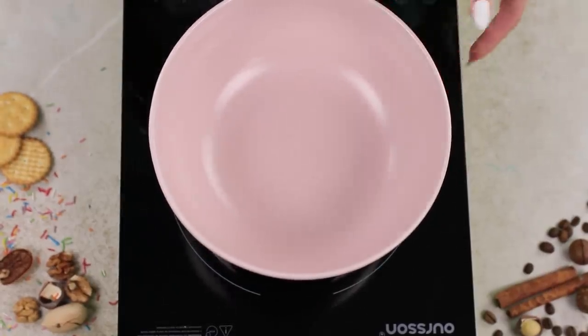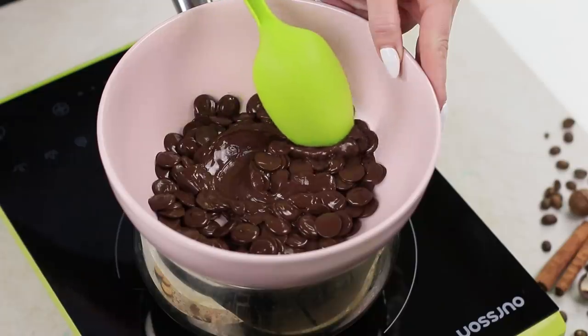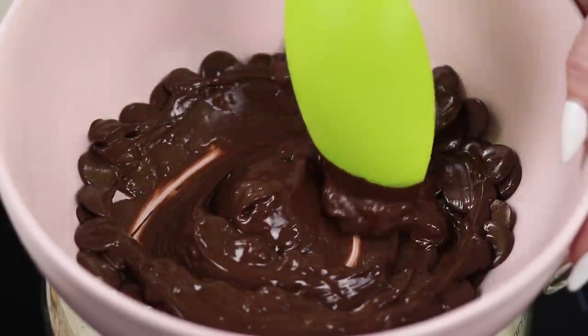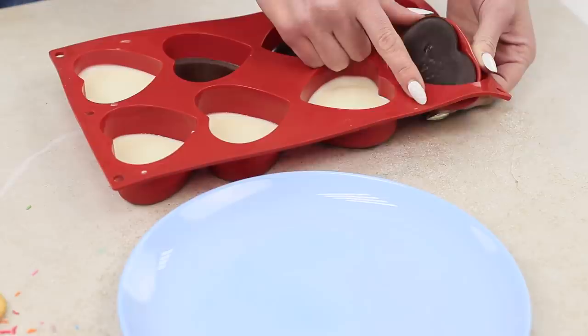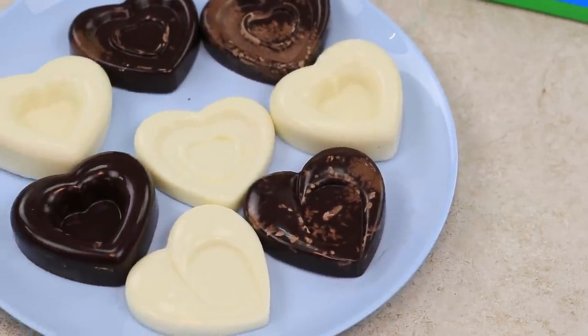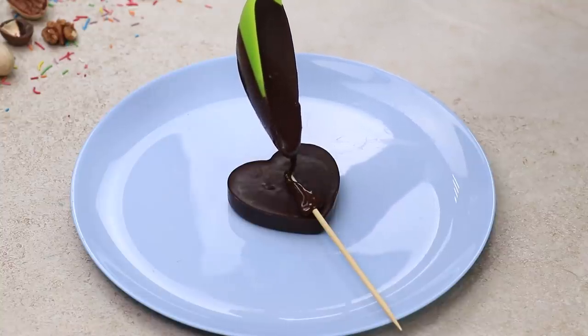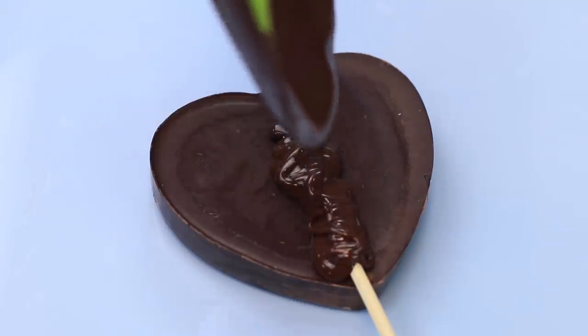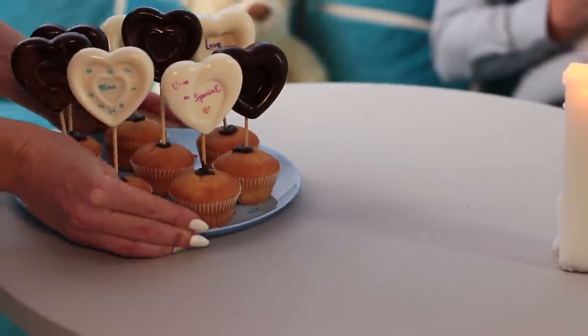Next up is another romantic idea! Place a deep bowl on top of a pot with boiling water and pour chocolate chips in it. Melt the chocolate over the water bath and mix it until it's smooth. Pour hot chocolate into heart-shaped silicone molds. Do the same with white chocolate chips. Take the hardened candy out of the molds — they look spectacular! Color the white hearts with icing pens. Secure wooden skewers with chocolate, and now you can decorate regular cupcakes with them. A lovely treat for a romantic dinner with your partner is ready! And coffee decorated with a sweet inscription will say all the most important words for you!